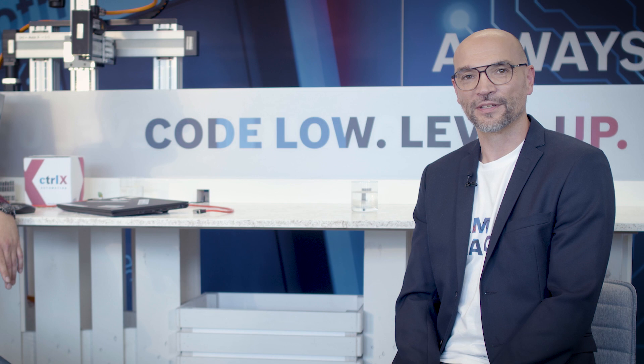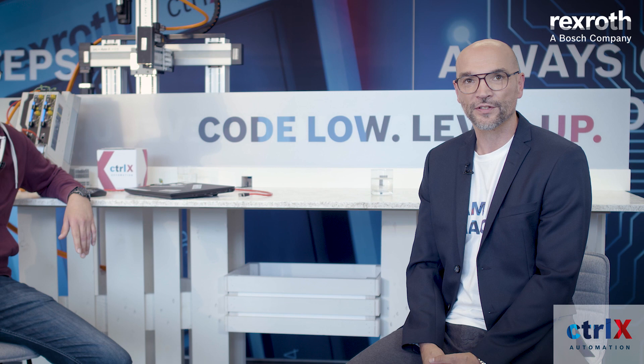Hello, I'm Christian. Welcome to the second episode of Developer, the new video series from Bosch Rexroth, presenting our new automation platform called ControlX Automation.